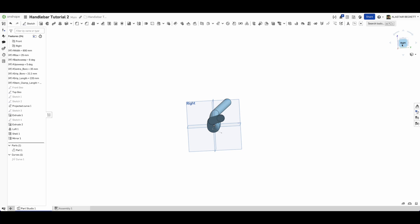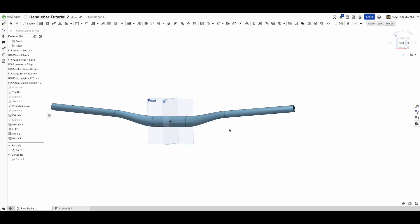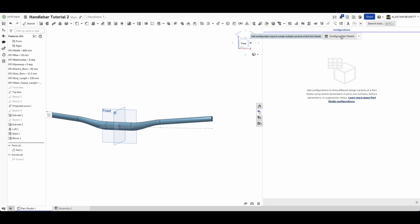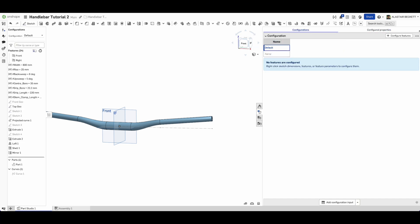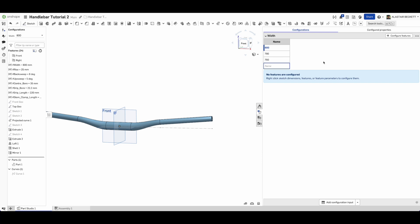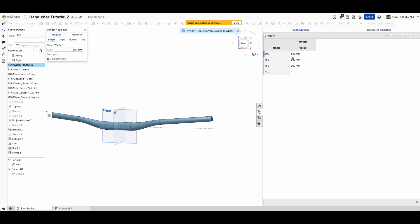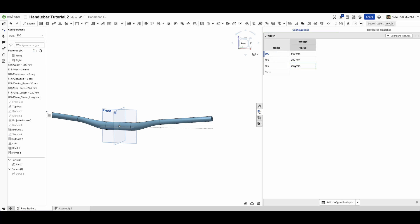I mentioned earlier about configured variables - I'll show you that quickly. You can configure the part studio by right-clicking and selecting configure. Let's configure the width: our default is 800 millimeters, but we might also want 780 millimeters and 760 millimeters. When you hit configure and click on the variable, it asks you to select which value to configure. Click on the 800 millimeters value, it populates the list, and you simply type in 780 and 760 for the additional configurations.